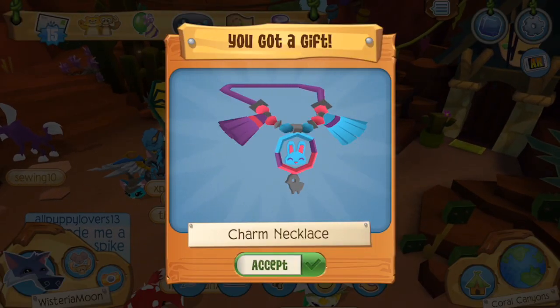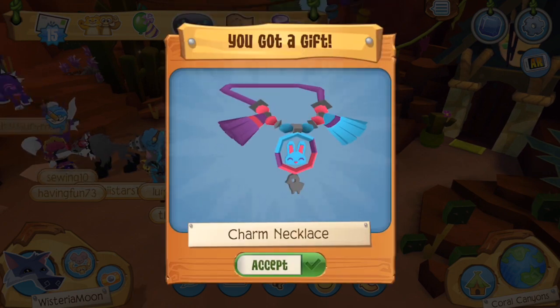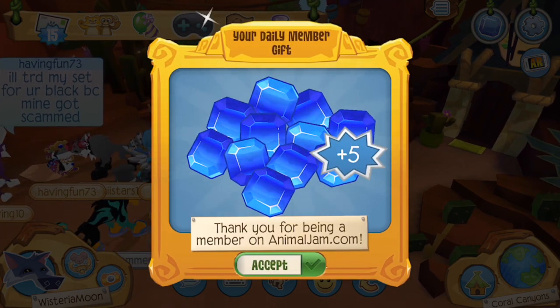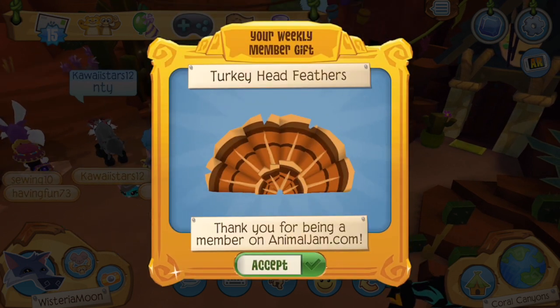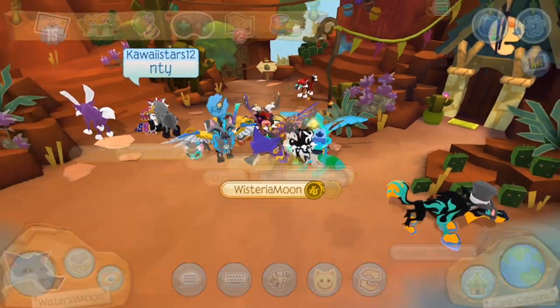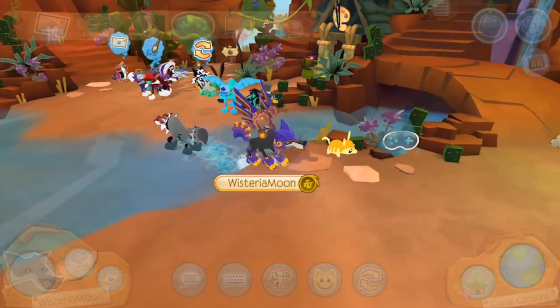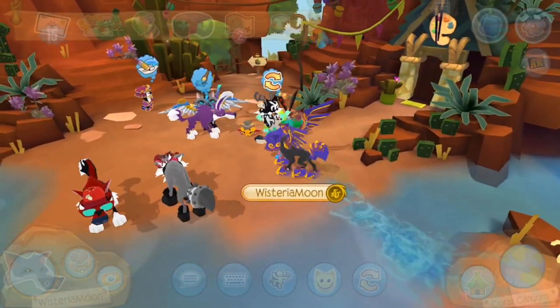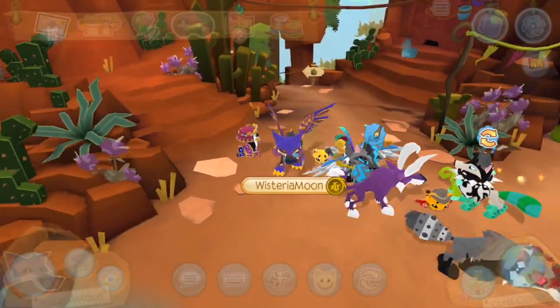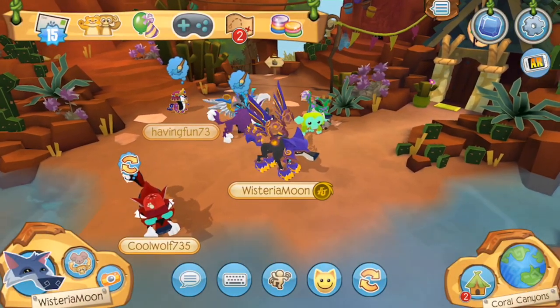I decided to log onto Animal Jam Play Wild — the app version — to see what our code gave us there. It gave us a charm necklace, and two charm necklaces to match the two charm tokens received on animaljam.com. I also received five diamonds, which is pretty cool, and some turkey head feathers — we are really popping today! I have to say I'm really digging this charm necklace; I was expecting a Play Wild token but instead we got a clothing item. I definitely like the charm necklace better than the Animal Jam charm token, but that's just personal preference.